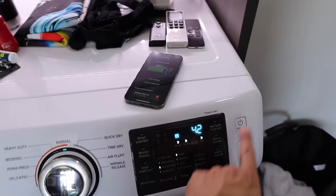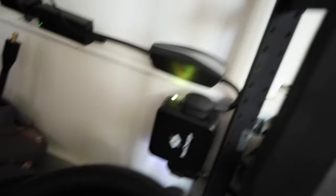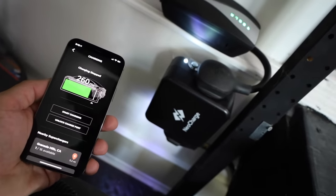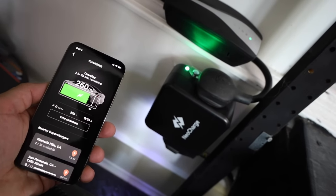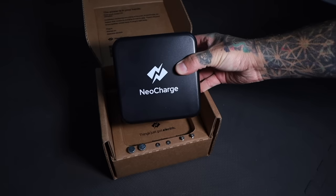On the Neo Charge you'll see the top light is now yellow and the bottom light is green, which indicates the dryer is using the Neo Charge. Now let's turn the dryer off, go back to the Neo Charge, and on the Tesla app click start charging. You'll hear a click on the Neo Charge and it'll switch over — we are now charging the Tesla. Hopefully you found this video informative, and if you have any questions, leave them in the comments below.